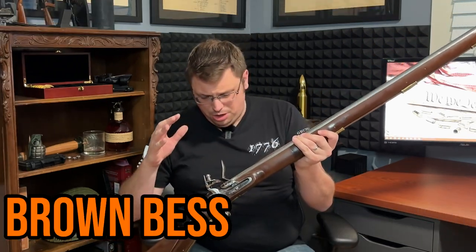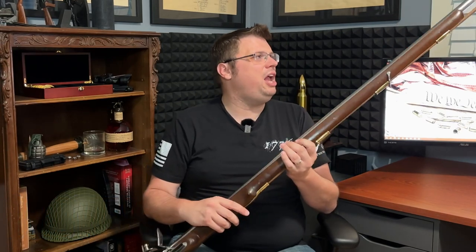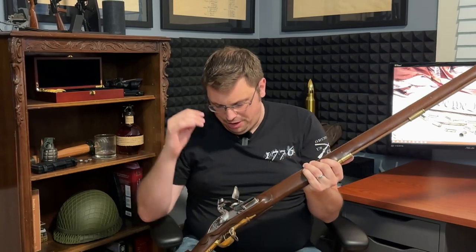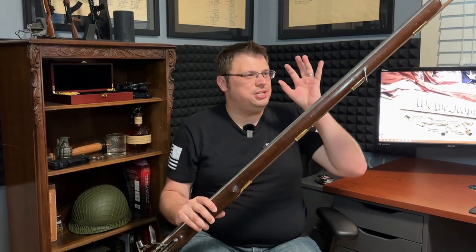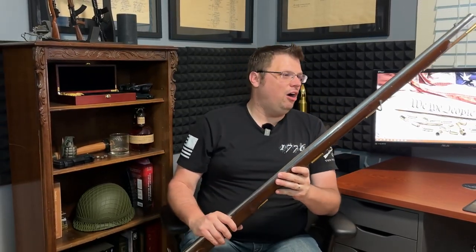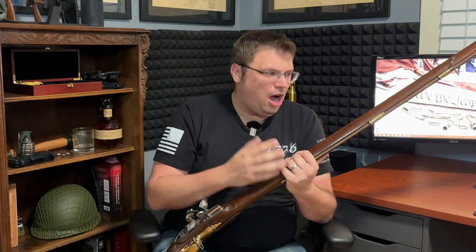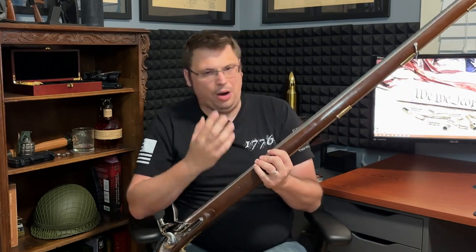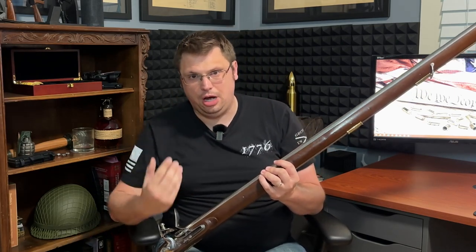I did an unboxing short of this a little while ago. As I said in that short, this is kind of like a mini dream come true, very similar to when I got my M1 Garand last year. For me, flintlock muskets, and particularly the Brown Bess, is the quintessential symbol of American freedom. It was with the Longland Brown Bess that American colonists won their freedom from a tyrannical government and set in motion this wonderful, free country we have today.